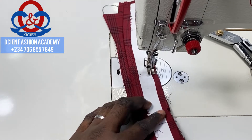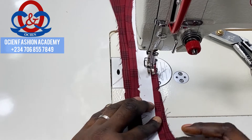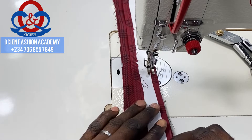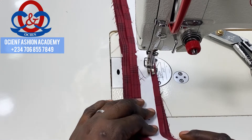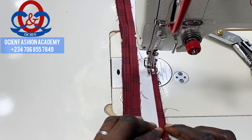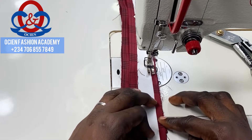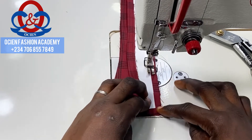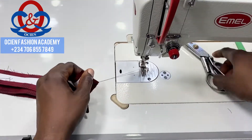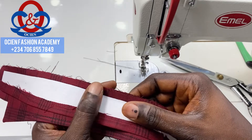When you are approaching where your pin is, remove the pin so it doesn't break your machine needle. Ensure you are aligning the edges properly — no one piece should be longer than the other; they all have to be on the same line. Sew gradually, don't be in a hurry. Remember to backstitch at every seam you make. You can see how it is sewn very neatly.